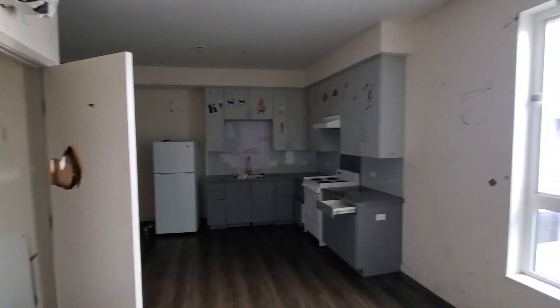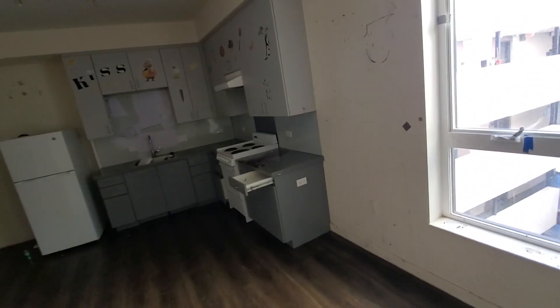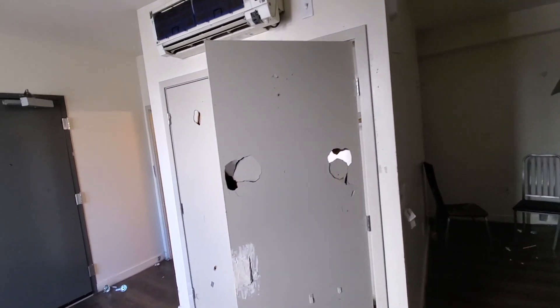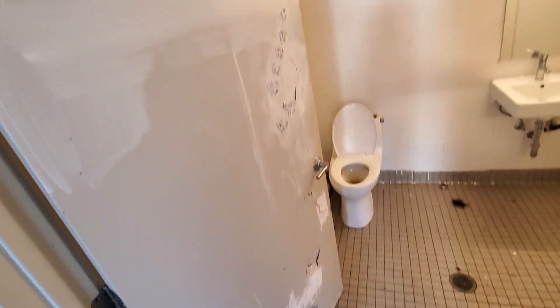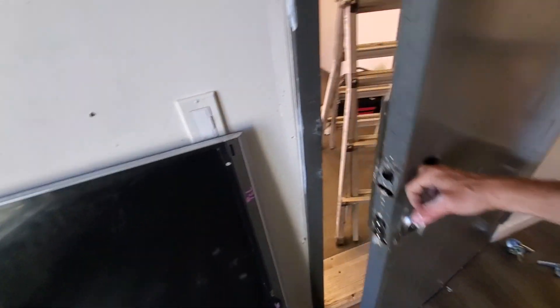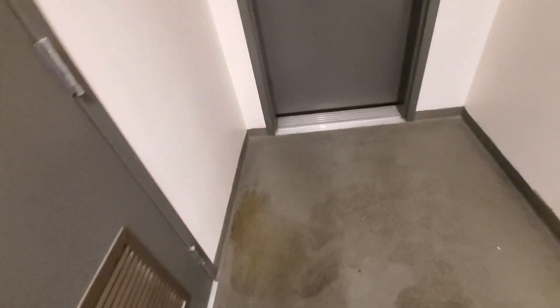This is a state-subsidized homeless housing building. At one time it was very nice in here — this video doesn't do it justice — but it is an absolute mess in here. It's just like people just don't care, man. They give them free stuff and they take it for granted. There's bugs everywhere, flies, gnats everywhere. Crazy. Waiting for that to drain a little bit, and then we'll cut this up. Oh look at this — I thought that was a leak, that's just pee. Seriously, I'm not kidding.